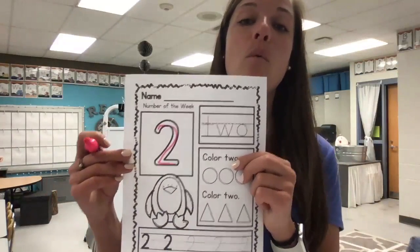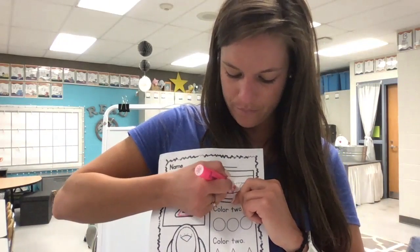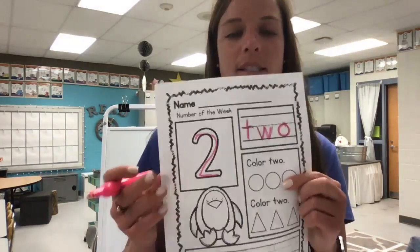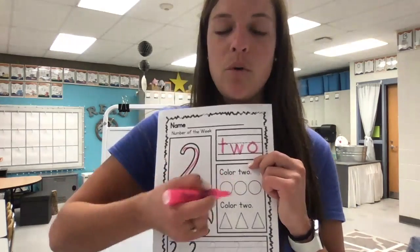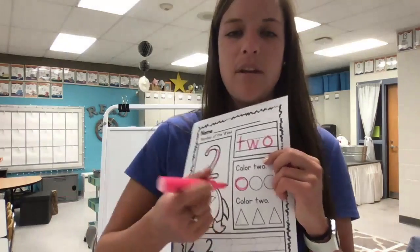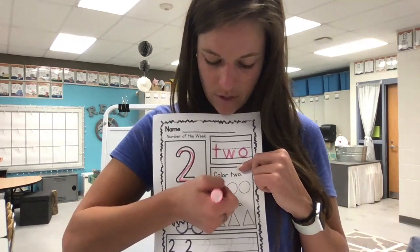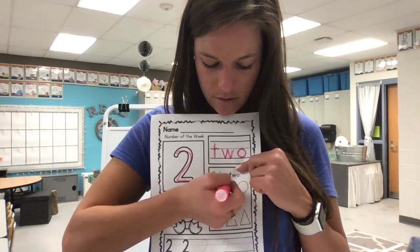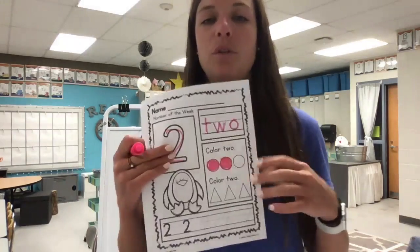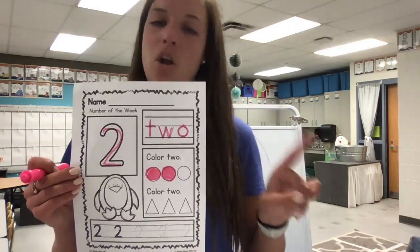Then we're gonna write out the word two with our letters: T, W, O. Try the best you can to keep your pencil on those dots. Then we're gonna color two of each shape. I'm just gonna do the circles with you and then you can pause the video and do the rest. With your coloring, you may use a crayon. One, two. Definitely pause the video to color those two in, and also pause it to color two of your triangles. Remember to frame and color and no scribble.